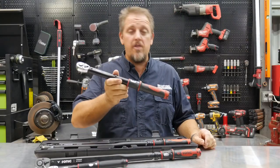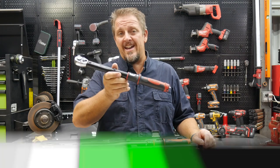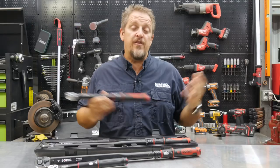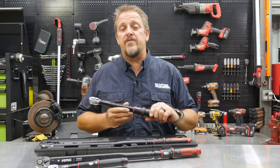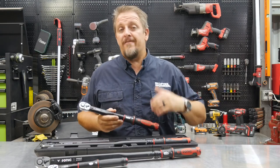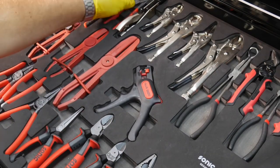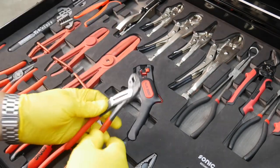SonicTools torque wrenches — German engineering built to last. If you've been following us for very long, then you know we've talked about SonicTools before. From their organization, to their Sonic Foam system, to their quality tools, they're just a great tool system.